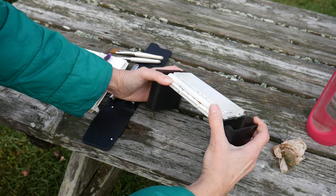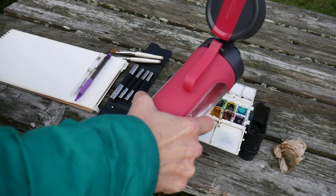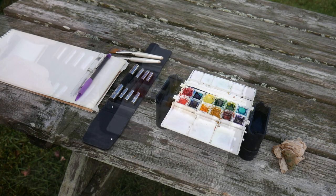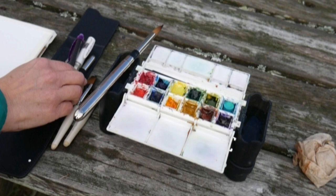I have my travel watercolor set here in a palette by the Portable Painter Company. The neat thing about this is you've got 12 pans you fill with the colors you like, and the little case that comes around it is actually legs for the palette and holds water. I'm just pouring some water from my water bottle. Since I have a clean and dirty water section, I don't need to have a ton of water.